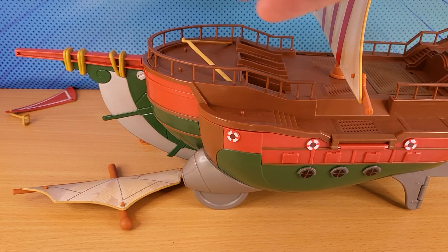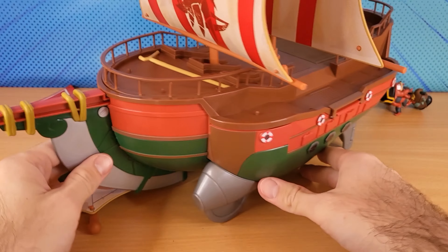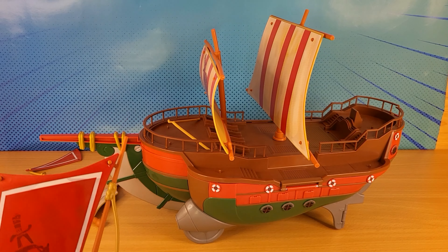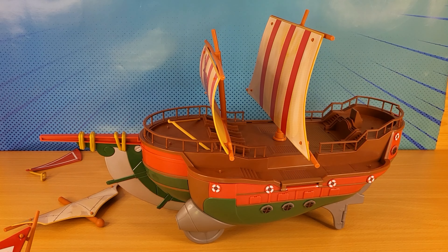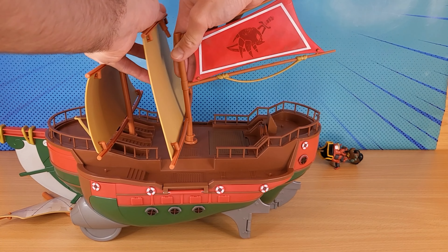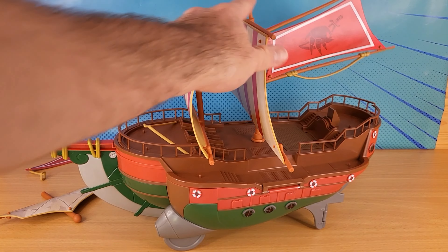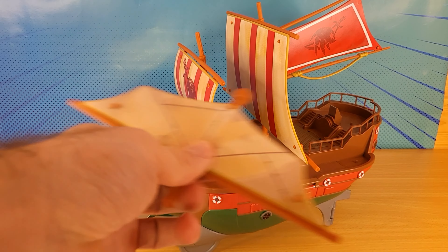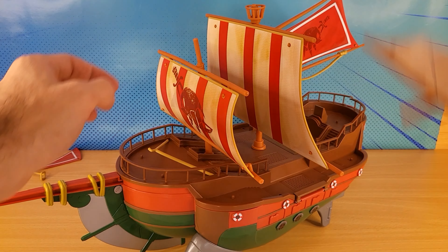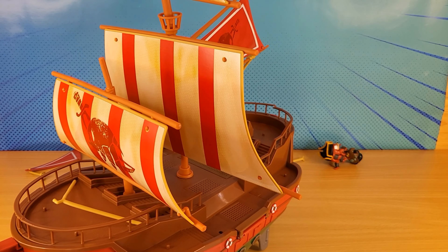And this one goes here. This one — wait, where does this one go? It goes at the back. So that goes there. Alright, this one here. This one, like that right.